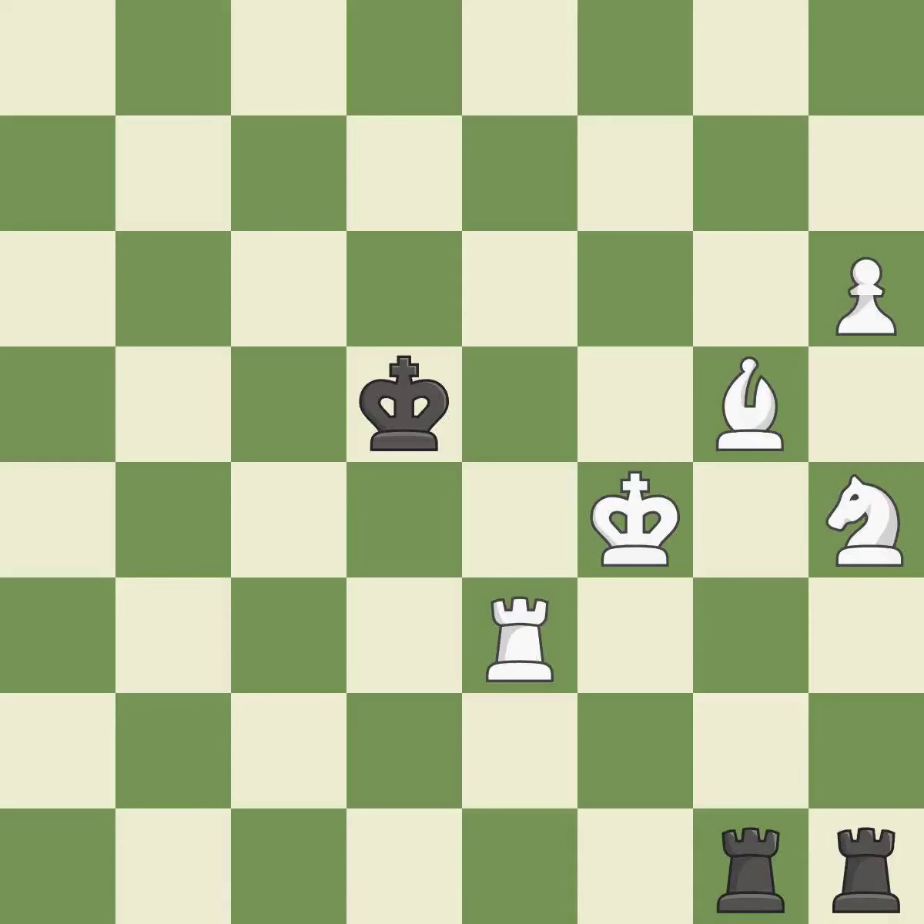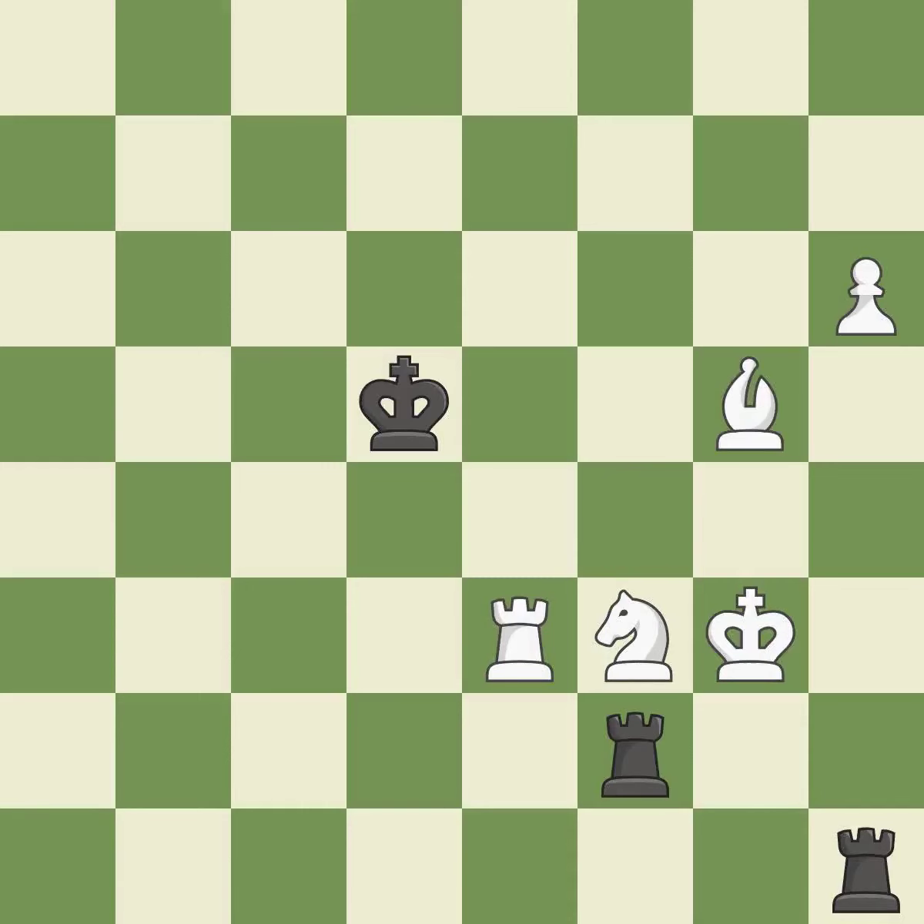This evades the check from the rook — it is good. That's a sensible reply — it is excellent. This blocks the check from an opposing rook — it is excellent. That's not a mistake, but it's not the best move either — it is good. Very precise — it is best.